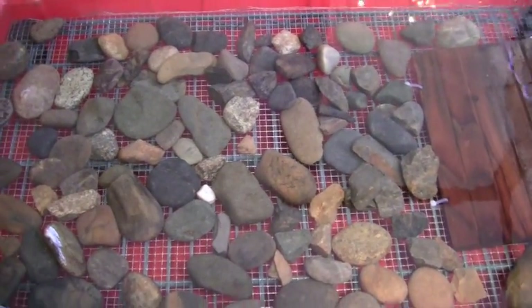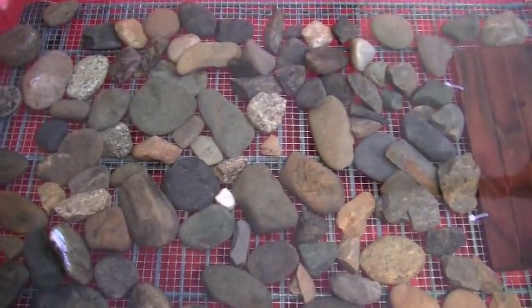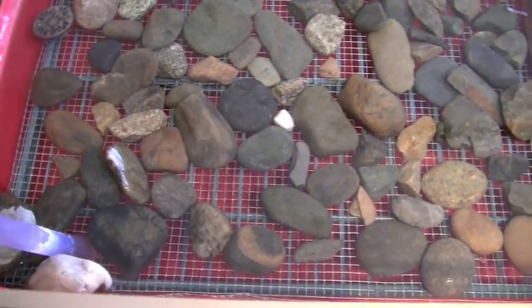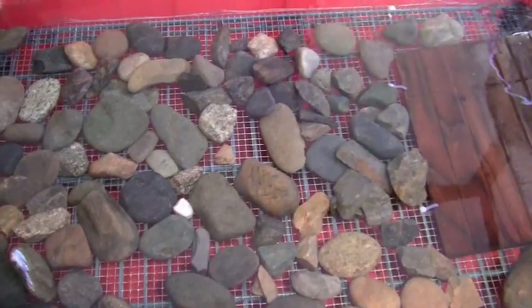I also put the smaller grate wire down below. It really helps keep their feet from falling through the little grates. It's working out really nice.